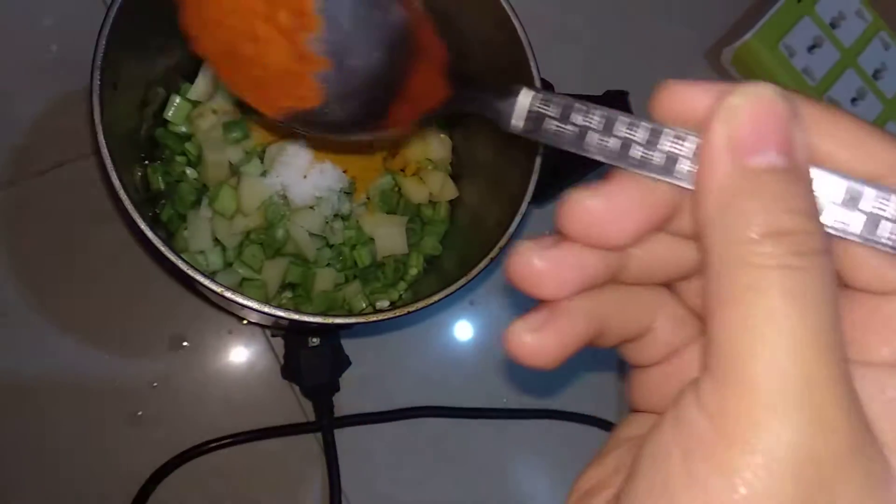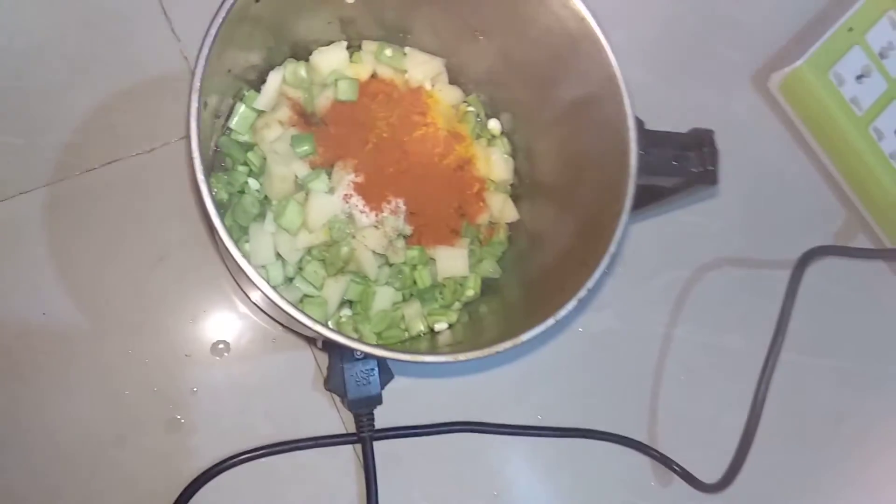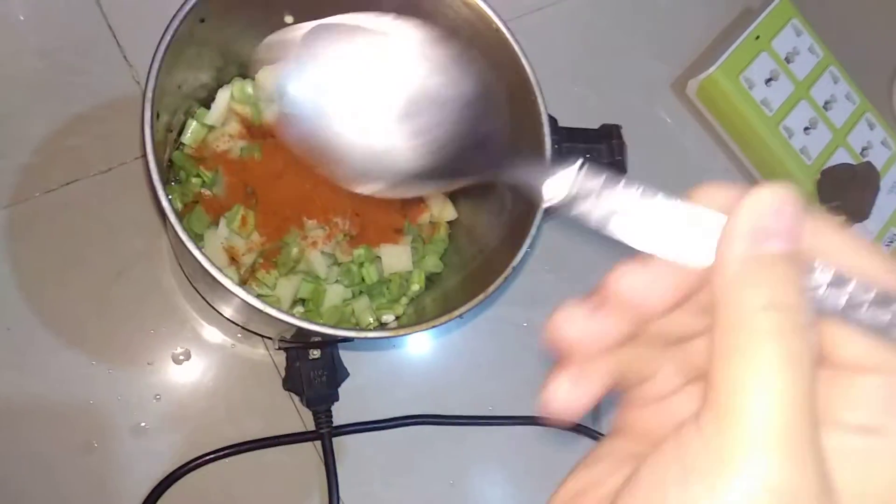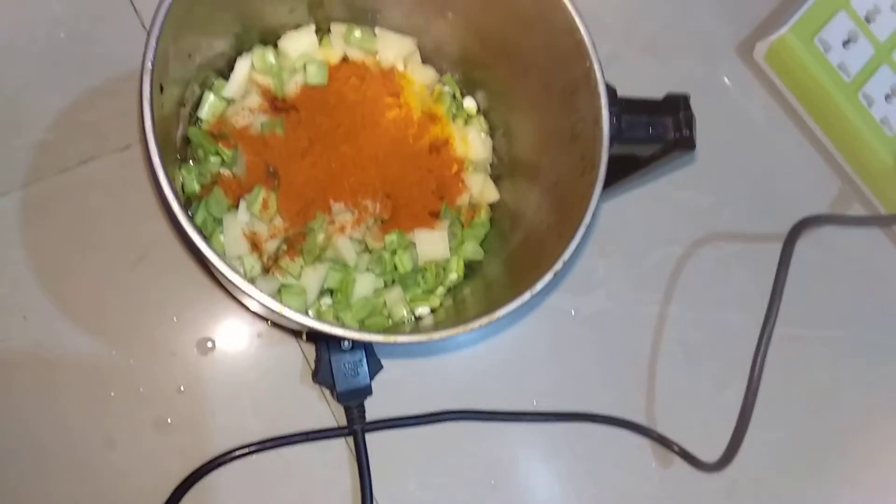Now add tea powder and garam masala powder.